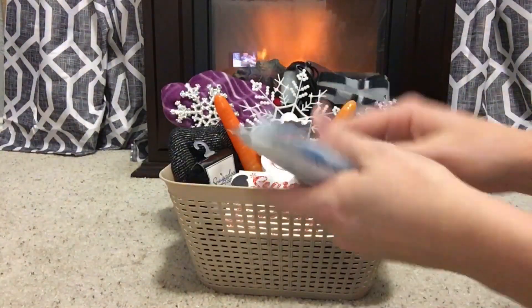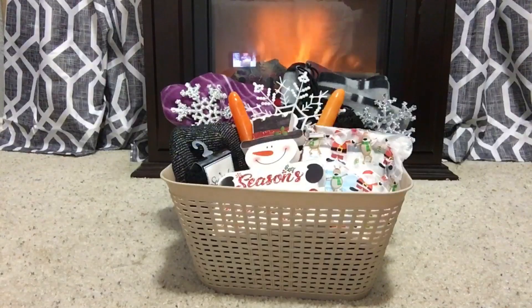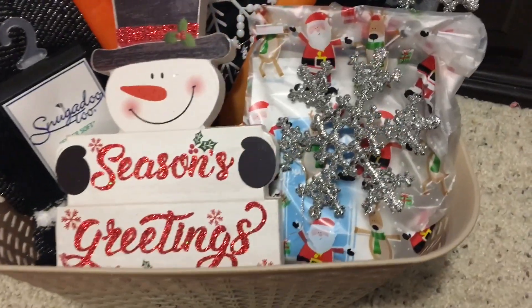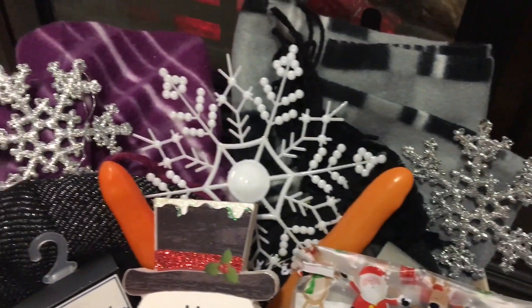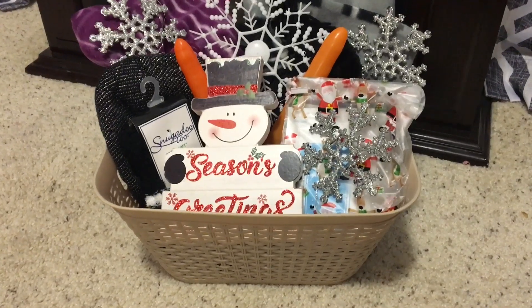And then when they're done building a snowman, they can go ahead and drink some hot cocoa. I decided to put some hot cocoa in a treat bag and added some marshmallows, and this is how it turned out. I think this idea is really cute, I think it's so much fun, I absolutely love it. The Dollar Tree had some really nice scarves and beanies this year, so I was really happy with how this basket turned out.